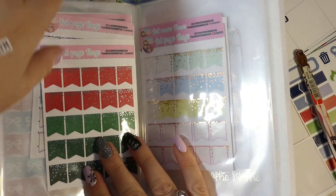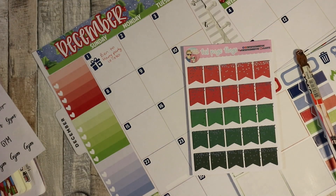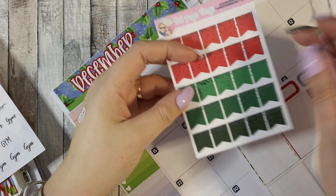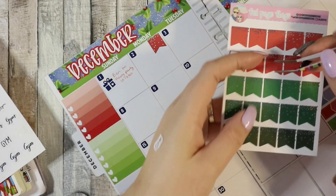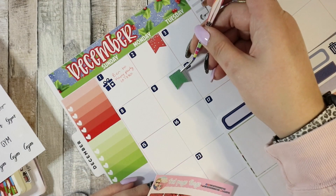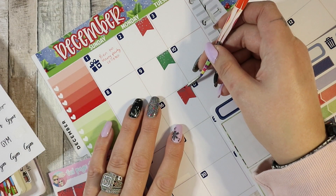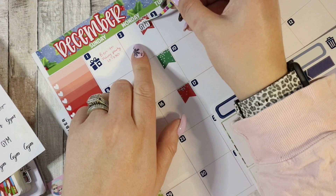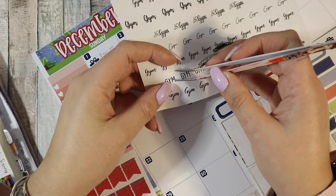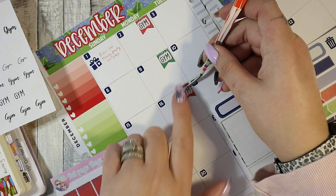I just want to stick all the stickers. I've got these foiled Christmas page flags from Fantasy Design Stores which will go perfectly. I have the gym this Monday, and this Monday, and then again on the 16th, and I don't think there is any the week after because the kids are off school then. So let's just mark the gym for those three Mondays — you know, if it doesn't kill me the first Monday.